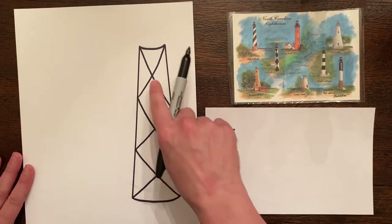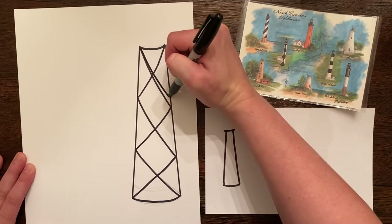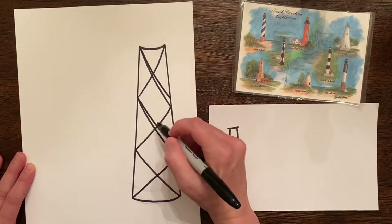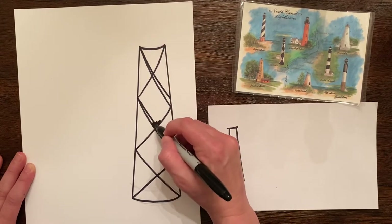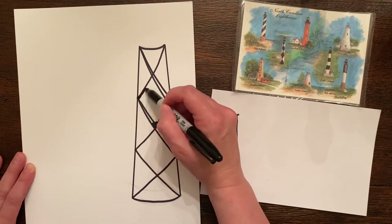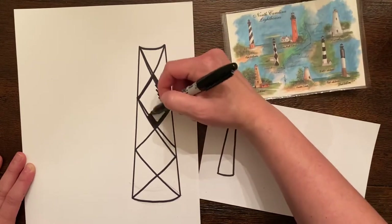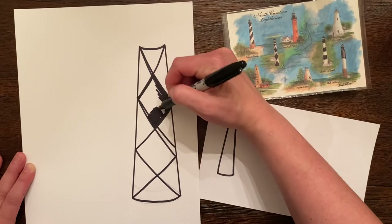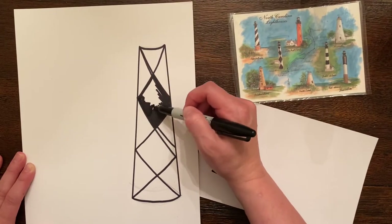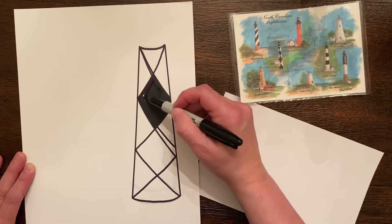Now you can see my triangles are a little bit off, but I can fix that because it's all going to be in black. I can go in and fix it up, and you can put little windows in there. I'm not going to color it all in, but you can imagine going very slowly and taking your time to completely color that in. Just to give you an idea of how one of these little diamonds is going to look.